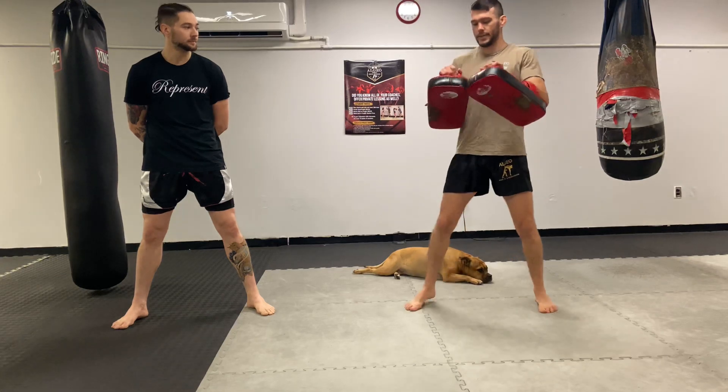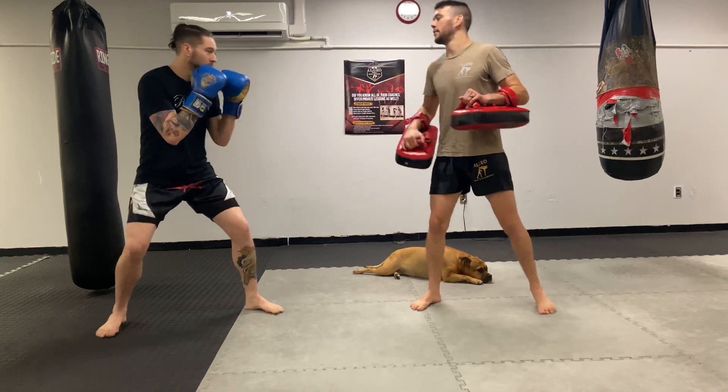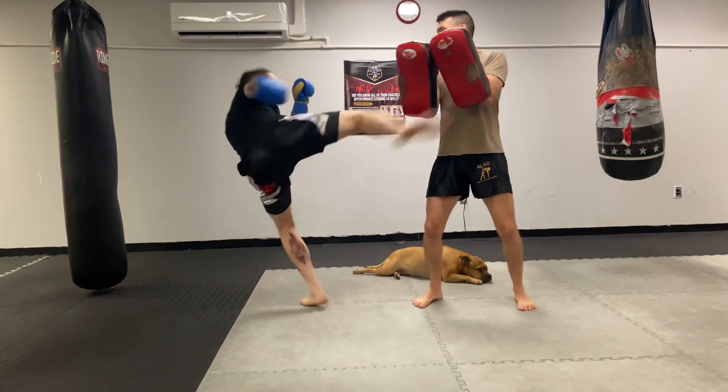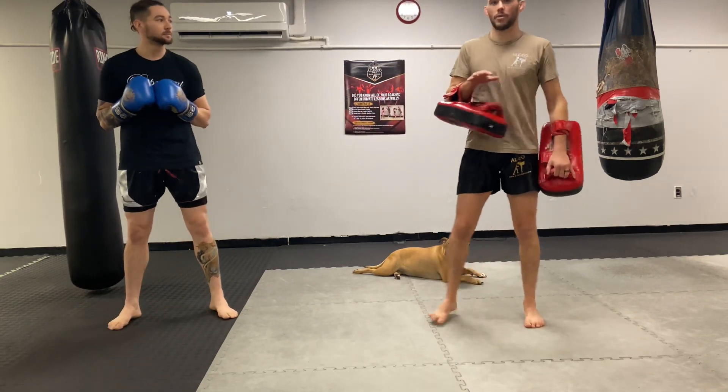Let's look at some common pitfalls I see on a daily basis. Number one is height being all over the place. If I'm a lot taller and he's a lot shorter — pretend you're 5'5" — if I'm all the way up here, he basically has to throw a head kick in order to hit me, which is a different technique. This is just going to the body.